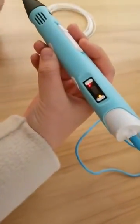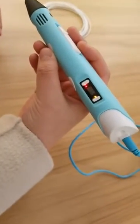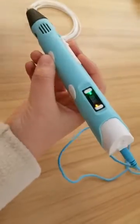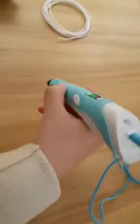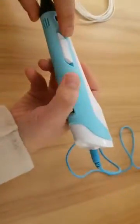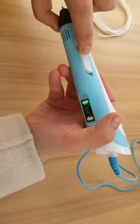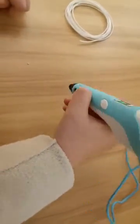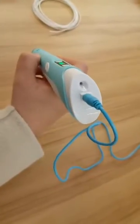When it reaches 174 or 175 degrees, it will normally show green and then we can start. There are buttons for slowly and fast. We can test here — you will hear a sound.